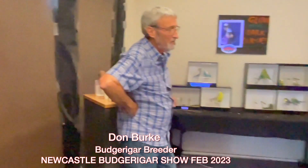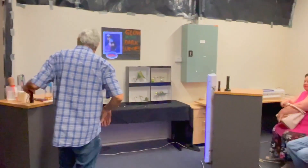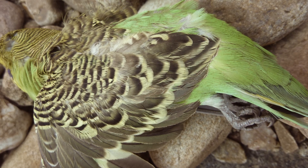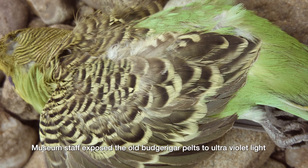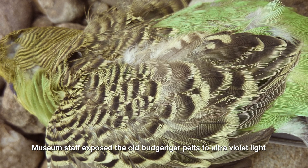The first thing you've got to know about having babies is you have to be able to feed them. An obscure bloke in a museum about 20 years ago was playing with all the skins — looking at some budgie skins that were something like 200 years old. And when they did, they started to glow. And that was the beginning of all that we're going to talk about now.